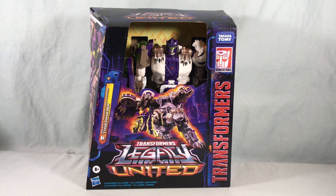Hello fellow collectors and welcome to Long's Toys. Today we are taking a look at leader class Beast Wars Universe Tigerhawk from the Transformers Legacy United line from Hasbro. This is one that I'm super excited about.